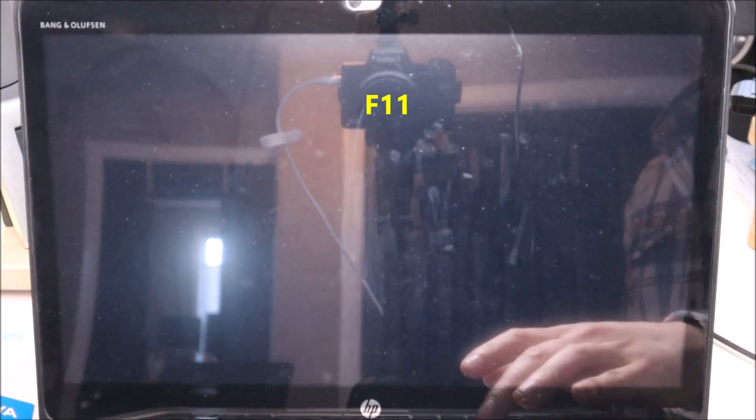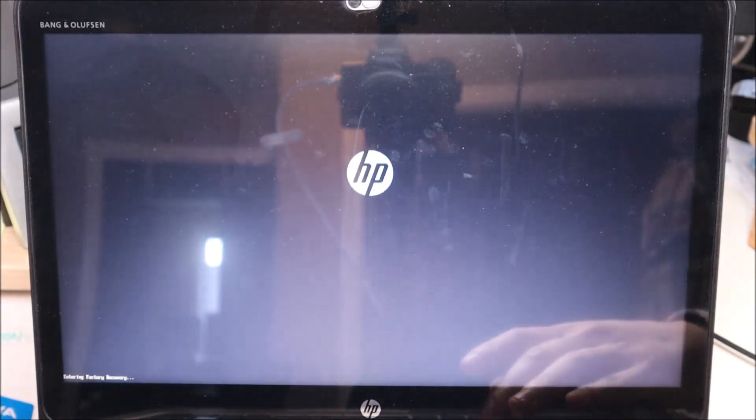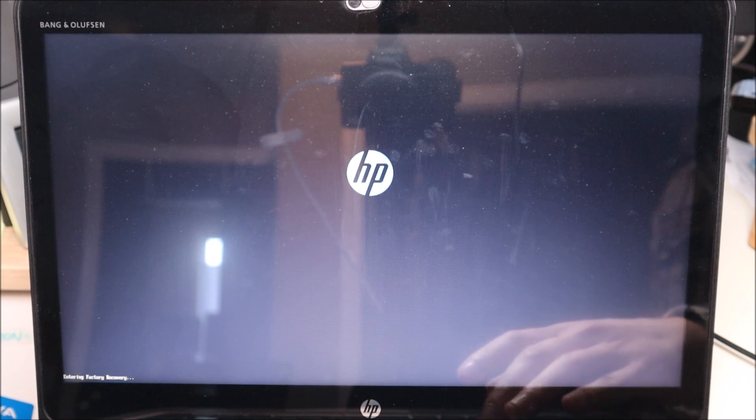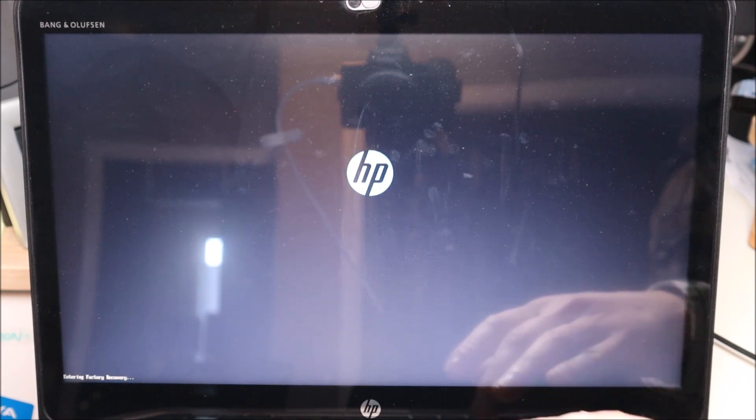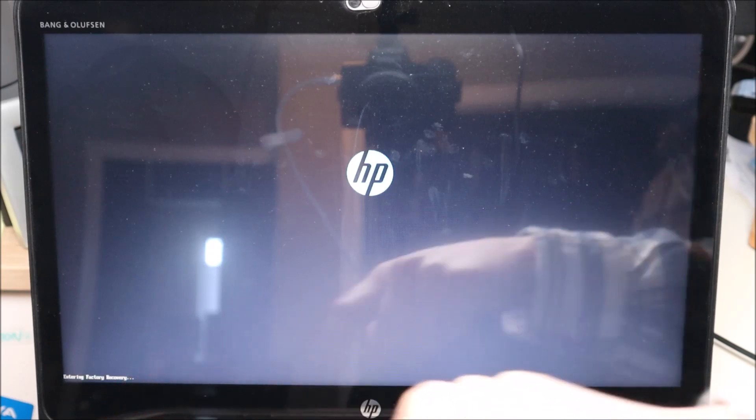The computer is shut down. I'm going to hit the power button and immediately start tapping F11. Keep tapping F11 until the recovery options come up, or until you see on the bottom left "Entering Factory Recovery" — then you can stop tapping.